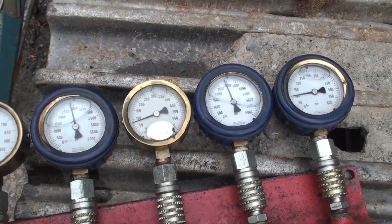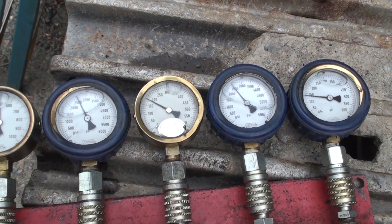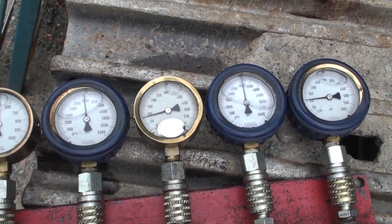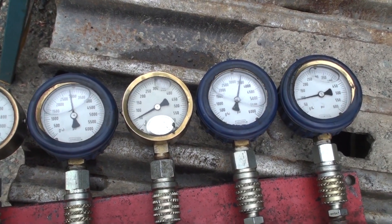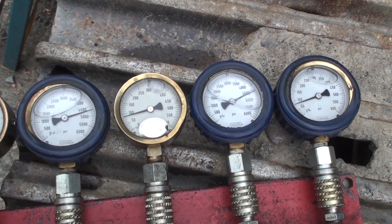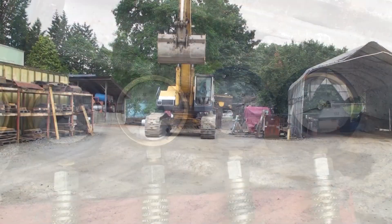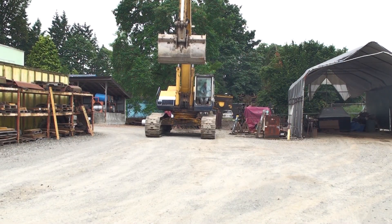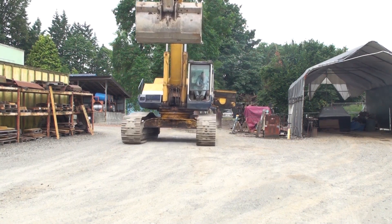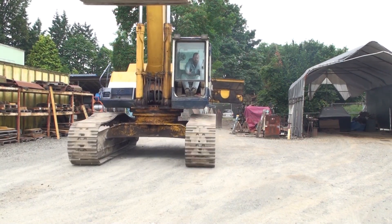When the pumps are balanced properly to the machine and each other, you can watch the gauges move almost in perfect sync. You can also hear how the engine carries the load. The last test of operation is to walk the machine in both directions to make sure it travels straight and has plenty of power on each track to turn. If that checks out, the machine is ready to be put back to work.